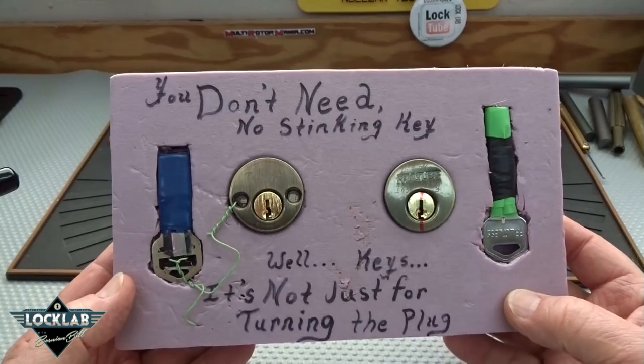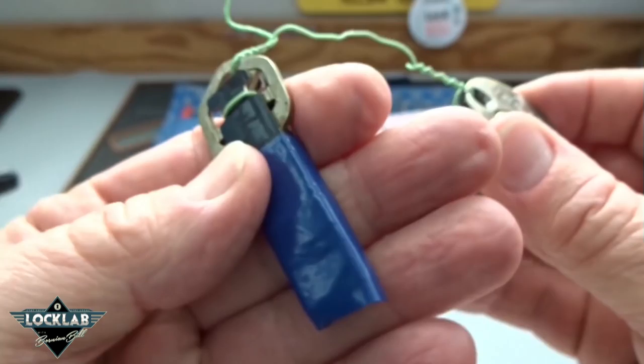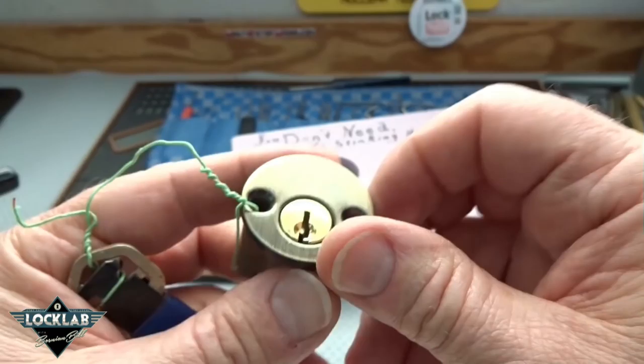We don't need no stinking key. Go ahead and grab this guy — this one is called a Tease, and we do have a key. It is a Quick Set. I'll see if we can get into this thing.